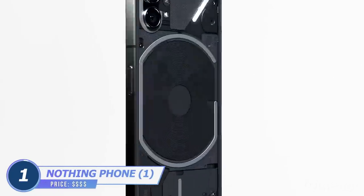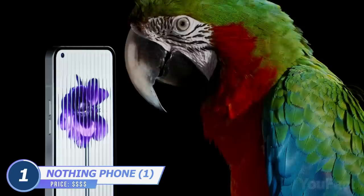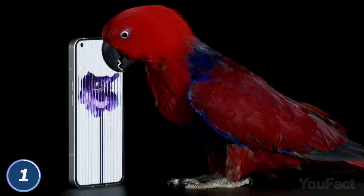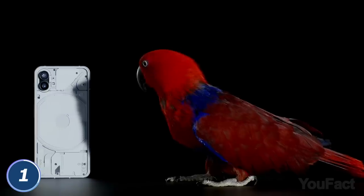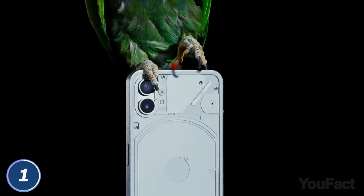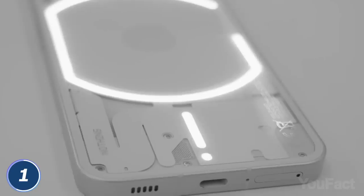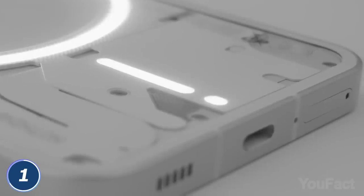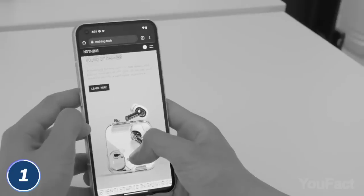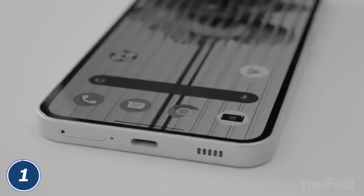Is there a phone that's even more minimalist than an iPhone? Meet the Nothing Phone. It features a custom Qualcomm 778G Plus chip and runs on Nothing OS. On the phone's back, there are light strips that illuminate and even flash alongside your ringtones, and they also light up when the phone is charging. With native apps like camera, voice recorder, and more, this minimalist phone cuts down on unnecessary specs but brings you everything you want from your everyday carry gadget.